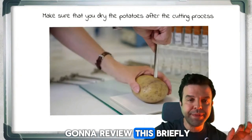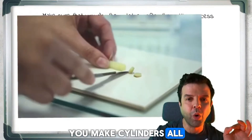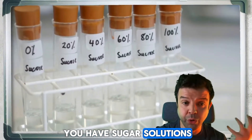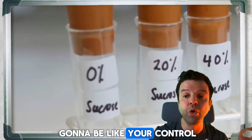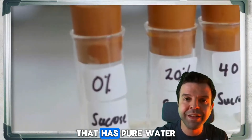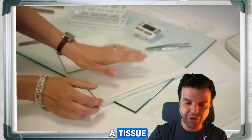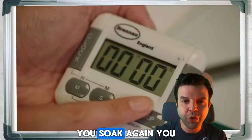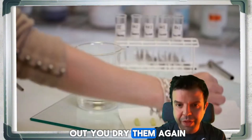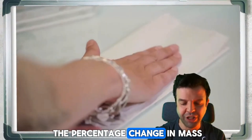To review briefly: step one, use a cork borer to make cylinders, all the same size as best you can. Then prepare sugar solutions — one of them is your control, which has pure water with zero sugar. Take the tissue, dry it, weigh it, then soak it for a minimum of 30 minutes. After soaking, take the cylinders out, dry them again, and measure the percentage change in mass.